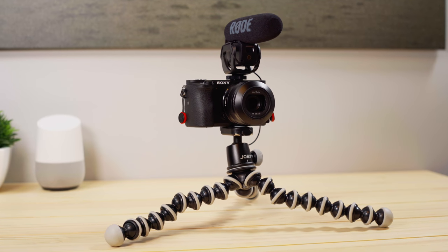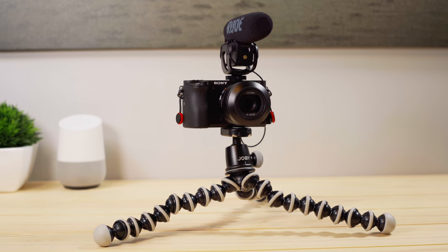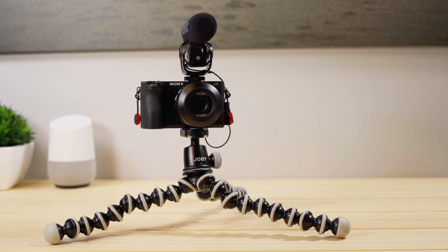I think the tripod, the mic, and the lens give you a pretty versatile and top-notch mobile video setup. I hope you liked this rundown of some of my favorite accessories for the A6500. I'll be putting out videos every week — as always, thanks for watching and see you next time.